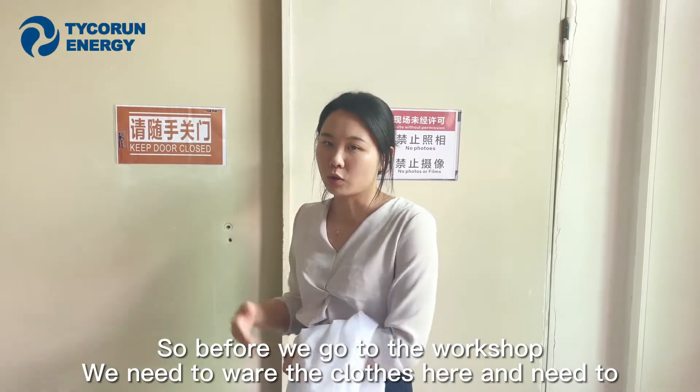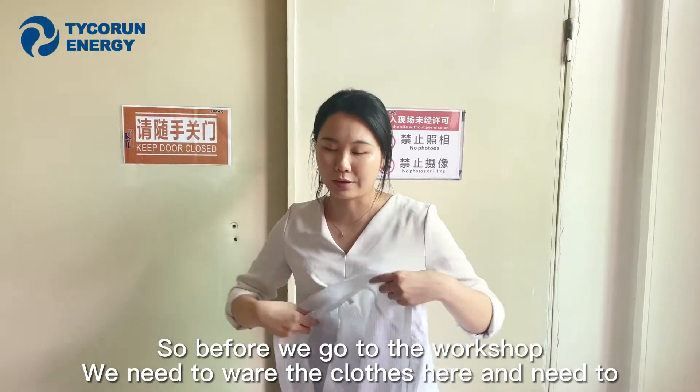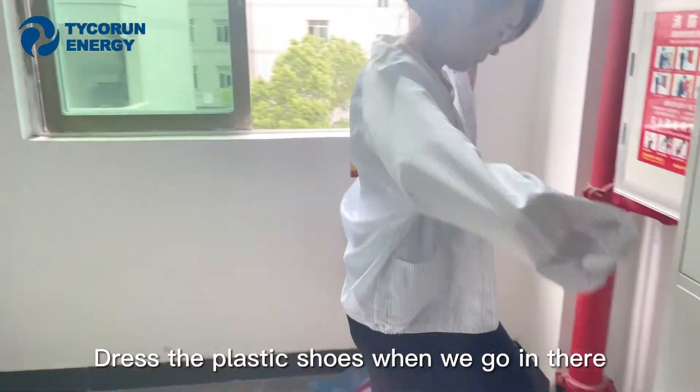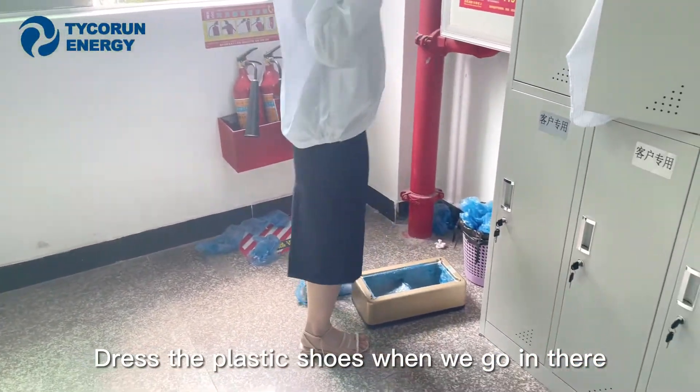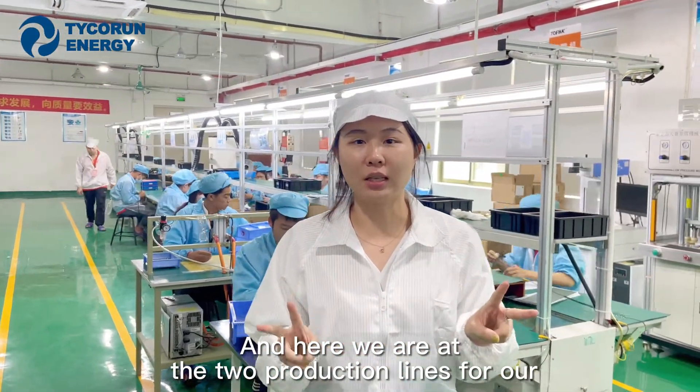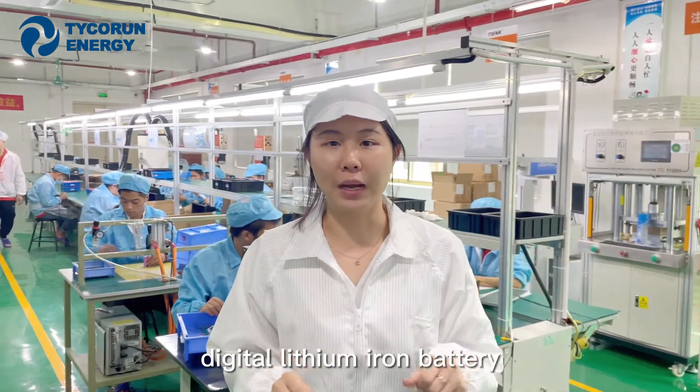Before we go into the workshop, we need to wear proper clothes and adjust anti-static shoes before entering. And here we are at the two production lines for our digital lithium-ion battery.